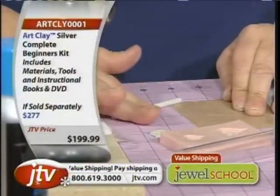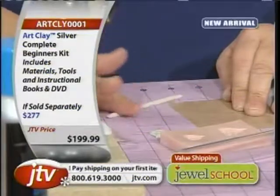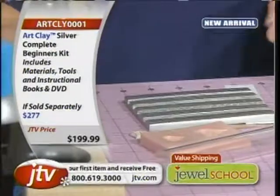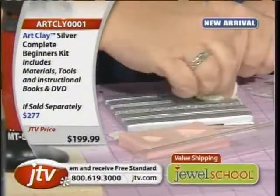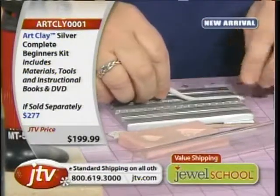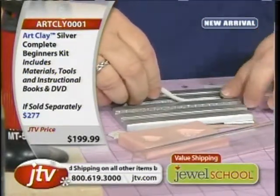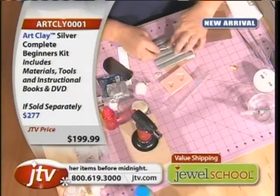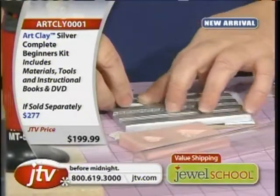I'm going to make a little roll here, and then take this mold — the border mold. Pick whatever design you want. A little olive oil — remember, olive oil is your friend. It really makes a difference. And I'm going to just push this in. I'm not using a special tool, nothing but my finger, pressing this in.